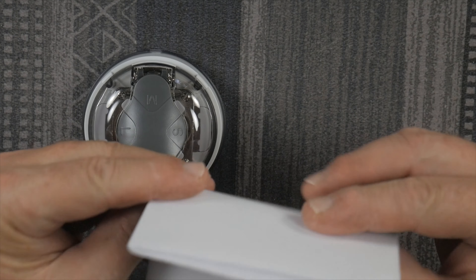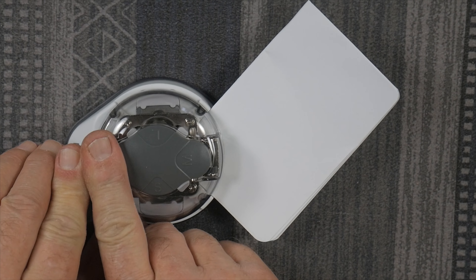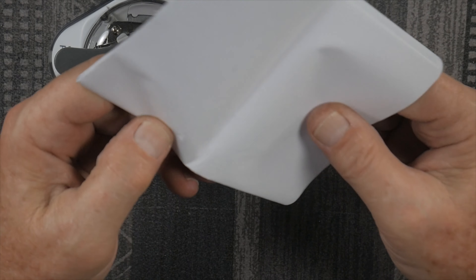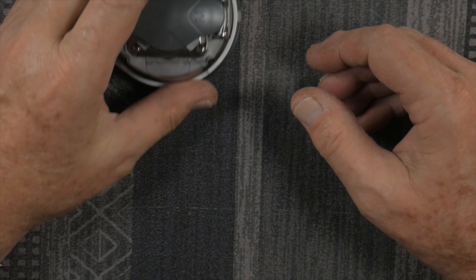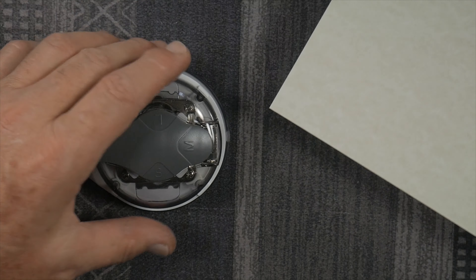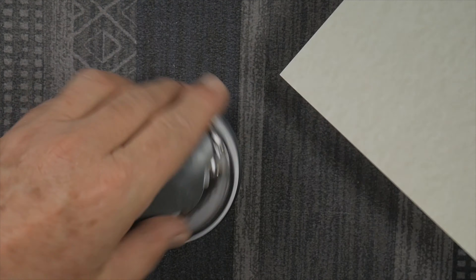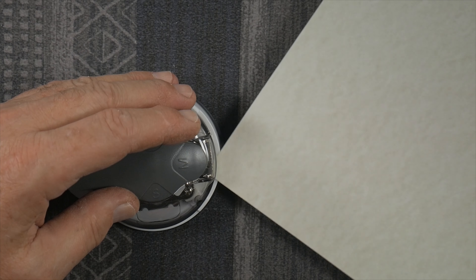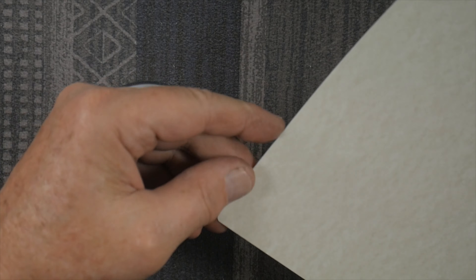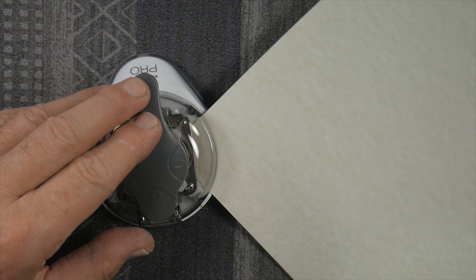Dare we go to eight sheets of paper? We'll try it — nope. About four sheets of standard printer paper is about all it'll do. But here's some cardstock, let's try that — yes, it works good on the small. The medium and large work fine too. Looks like it works fine on cardstock.